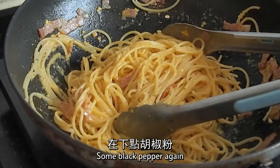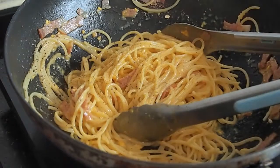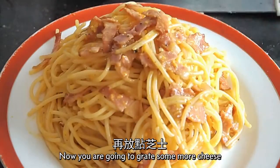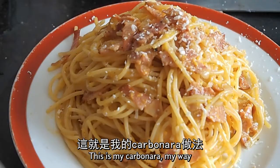Some black pepper again — lots of it. Now you're going to grate some more cheese. That's it. This is my carbonara, my way.